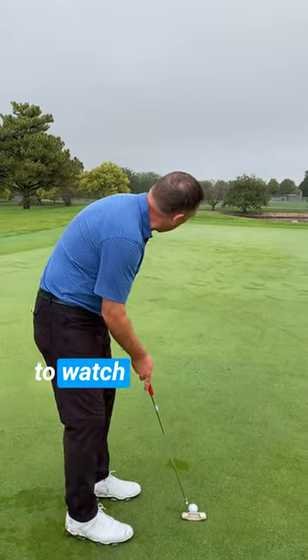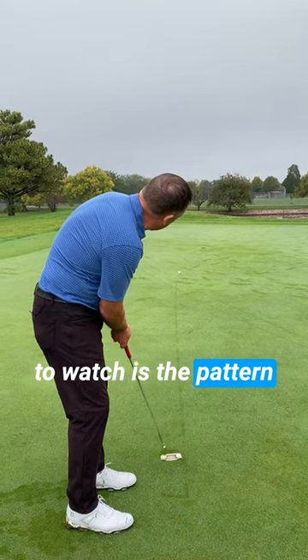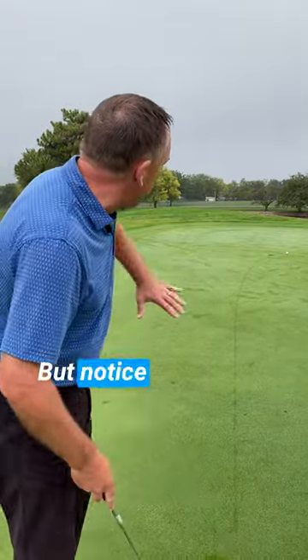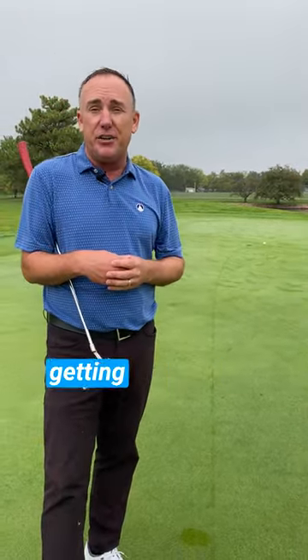Let me go ahead and hit a shot. What I want you to watch is the pattern. Notice that? Almost had it. But notice the pattern of where it breaks — that can help you understand the break of the putt that you're getting ready to hit.